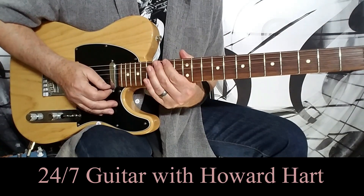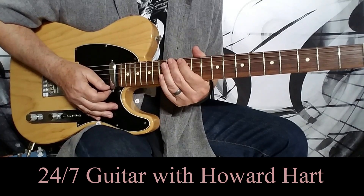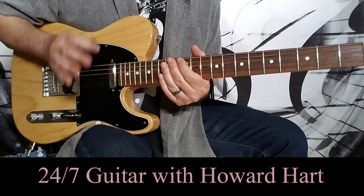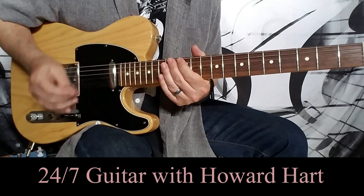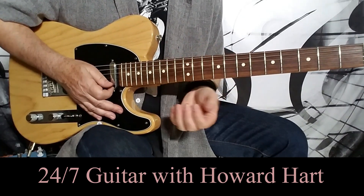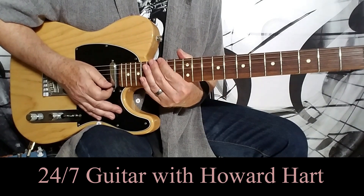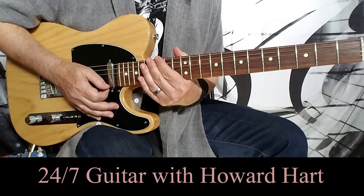Howard here with a Jimi Hendrix chord-style guitar lesson. I've had so many students ask me about this over the years. You can learn Little Wing, Castles Made of Sand, Angel — numerous beautiful Hendrix songs that utilize this chord vocabulary, but just learning it verbatim like that doesn't really tell you where it comes from, and that's where this lesson comes in.